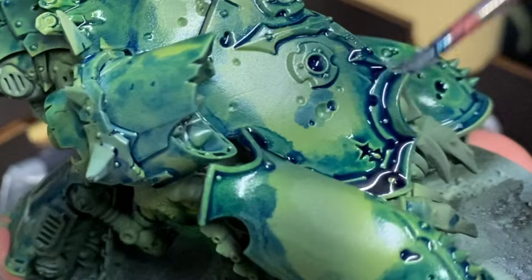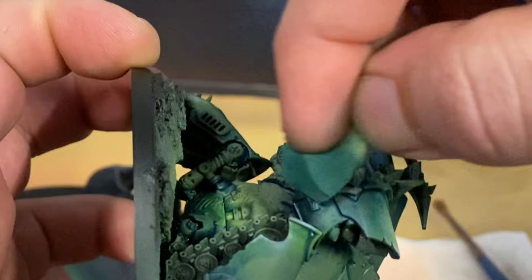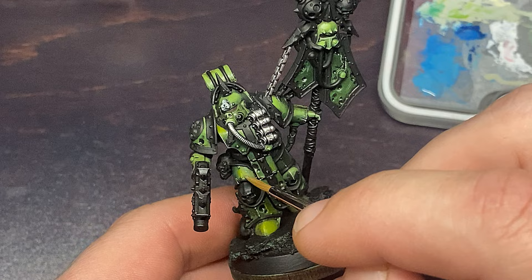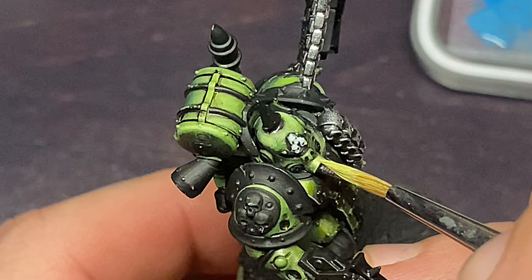I'm going to take some white spirits and cut back over the top of that oil wash. By rubbing it I'm going to be able to remove some of it. Because I never put any gloss varnish over the top of this model before using the oils, it's going to remove some of the previous paint layers, but in this case I actually want that effect because it gives a little bit more texture to the paint layer itself.